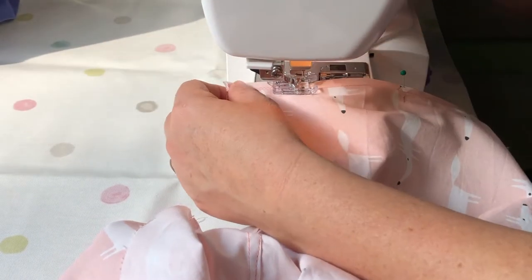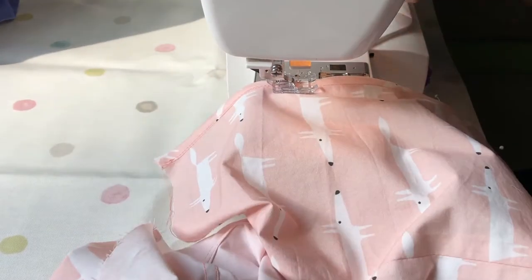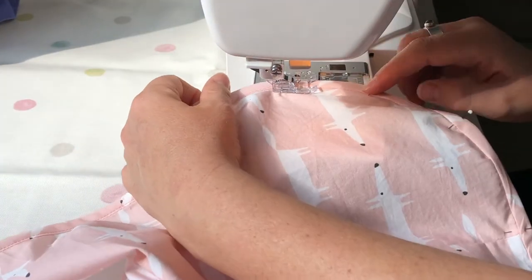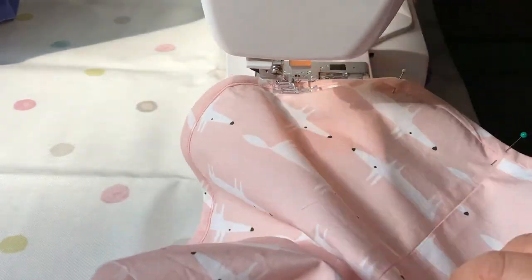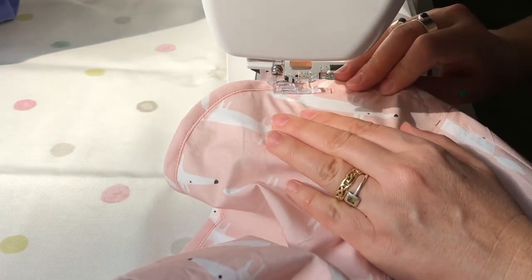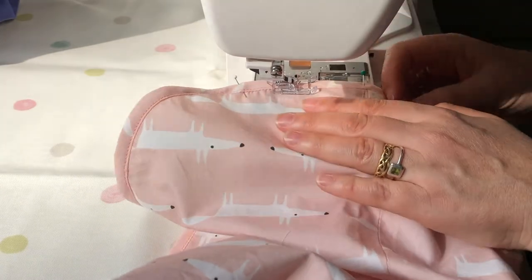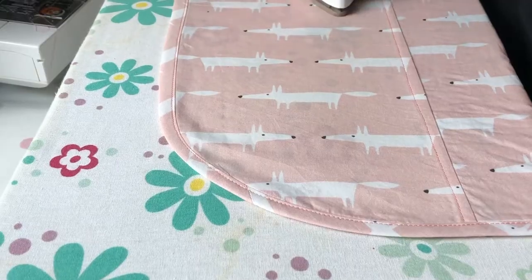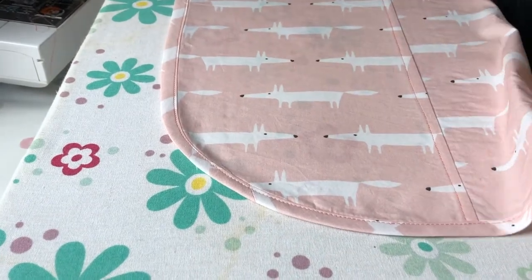Get your fabric in place and go slowly again. Remember to take it really slow around the curved areas. Once you've done that, make sure you do the other side as well, and then take it back to your iron and ironing board and iron it all nicely flat.